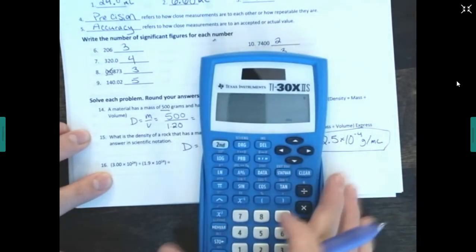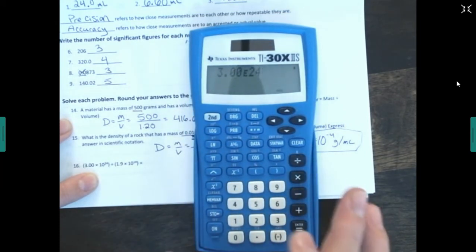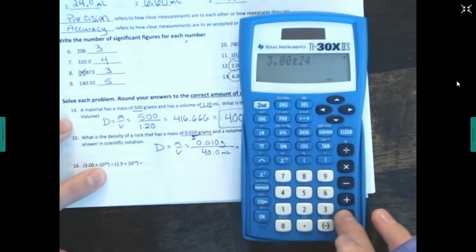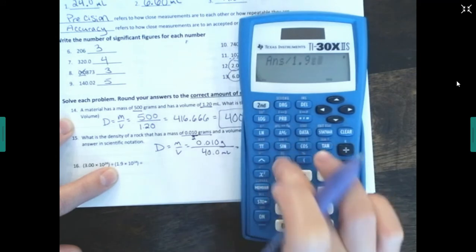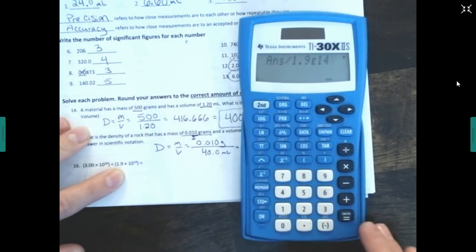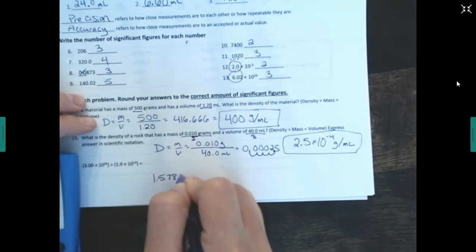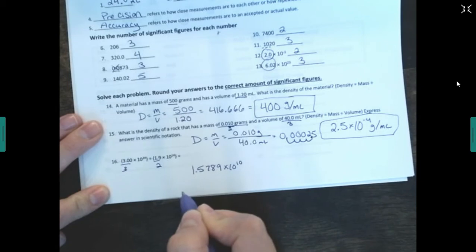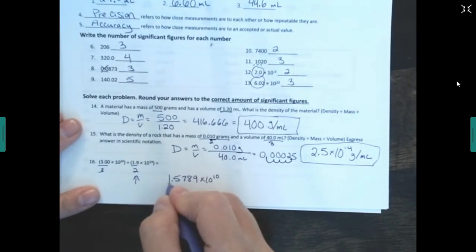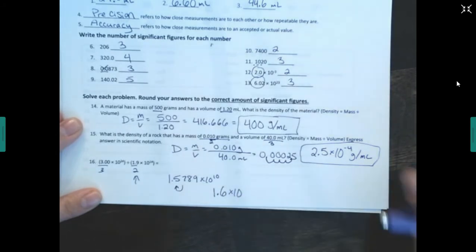For the last calculation, enter it in the calculator as 3.00E24 divided by 1.9E14 — the 'E' takes the place of 'times 10 to the.' If you don't use the E button, put parentheses around your numbers. The unrounded answer is 1.89 × 10¹⁰. I see three sig figs and two sig figs, so I need two sig figs in my final answer. The third digit is 9 — five or above — so it rounds up to 1.9 × 10¹⁰.